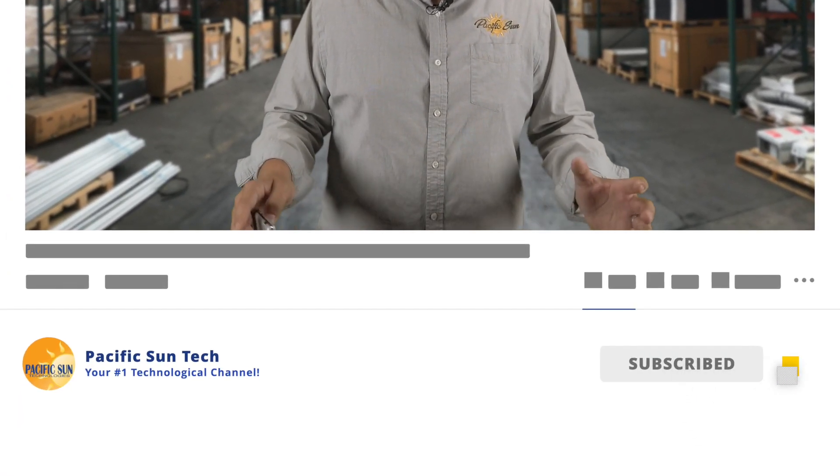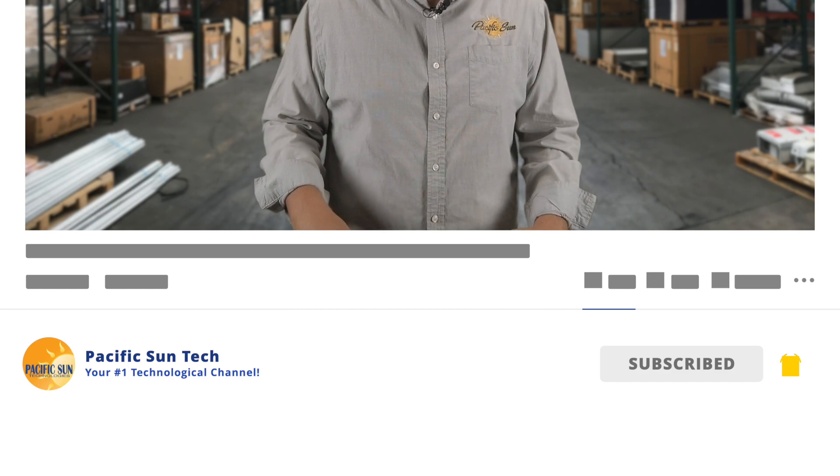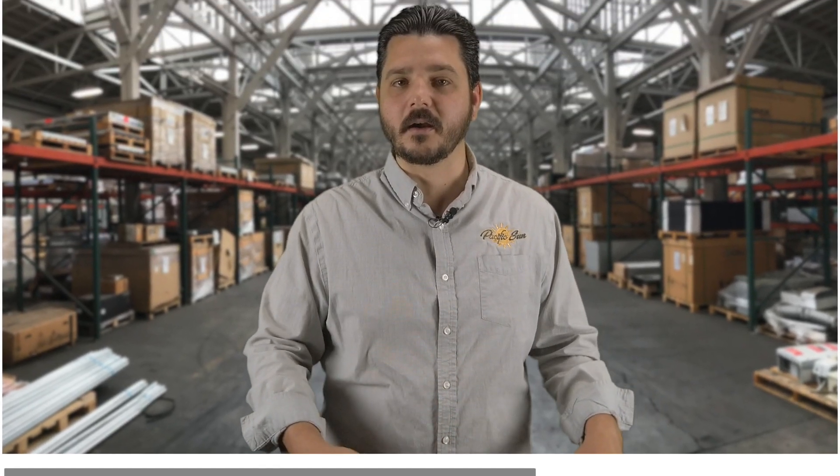Well, that's it for this week's video. Thanks for watching. I hope you found the information helpful, and if you have any questions about the product I discussed in this video, be sure to leave a comment below and of course subscribe to our YouTube channel. Hit the button right down there. Thanks again, until next time.